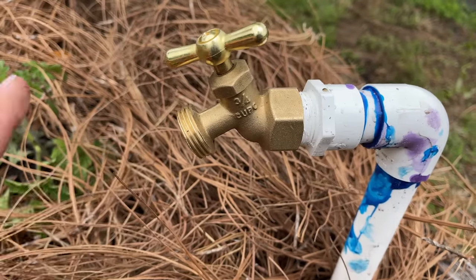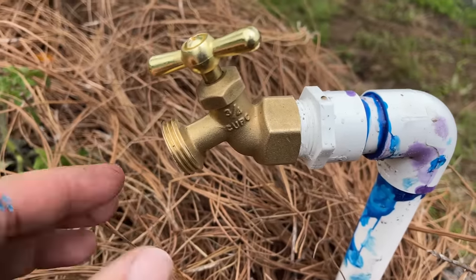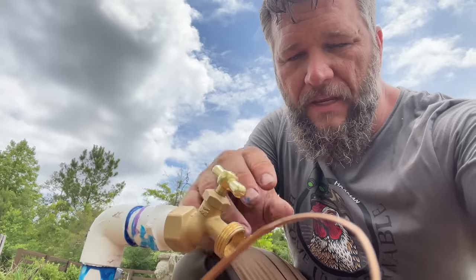We'll probably put drip tape on here instead of the regular drip line — that's Kim's thing. She may even want to put a timer on each one of these. And speaking of water, how do you know the water you're drinking in your house isn't poisoning you? Watch this video and I'll show you how to make sure the water you drink is safe for you and your family. See you next time.